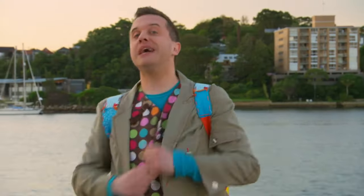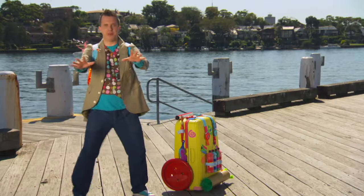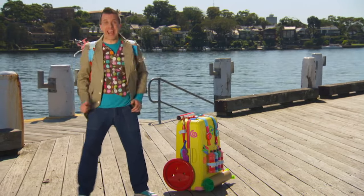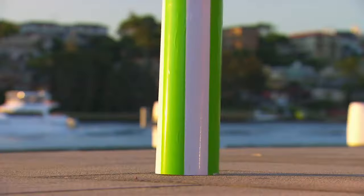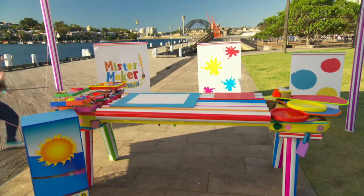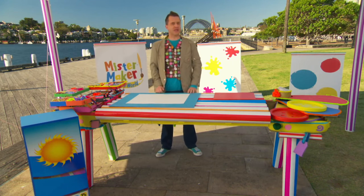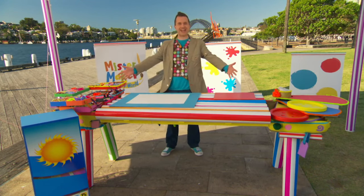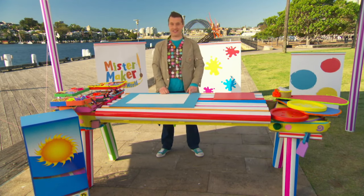Oh, great! Madeline is on her way to help us make the picture! But first, we need somewhere to make it! Oh, wonderful! The marvellous Maker Case has become a marvellous making table! Now, we're ready to make our picture by using these arty things!